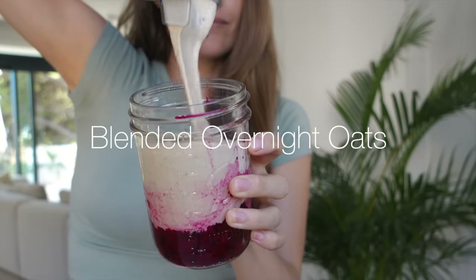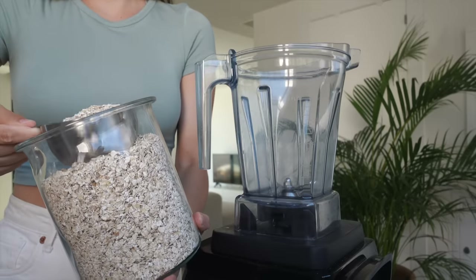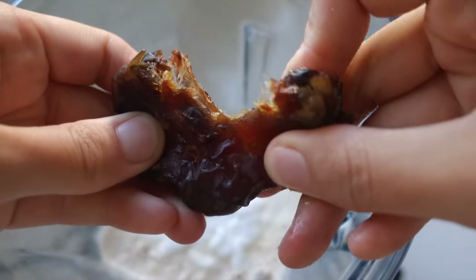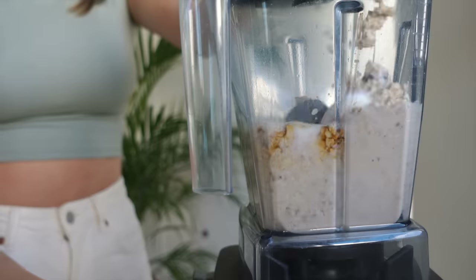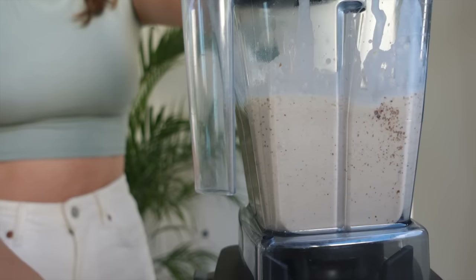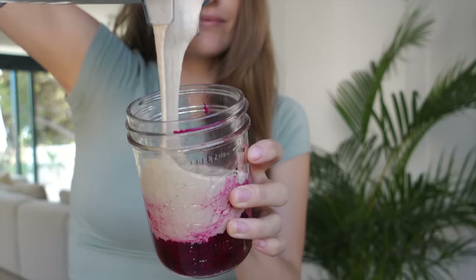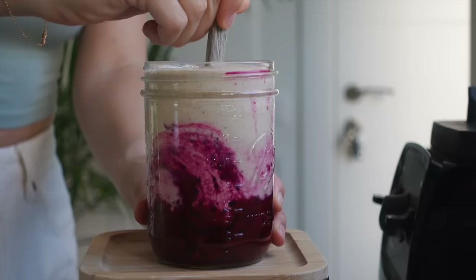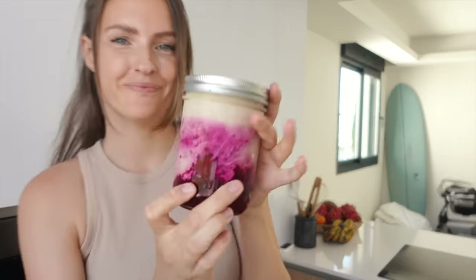Blended overnight oats — I know I said no oatmeal, but this is not the regular oatmeal. You're gonna blend it up and it's gonna taste great. Add some rolled oats, plant milk, vegan yogurt — I'm using coconut yogurt — some Medjool dates to sweeten, vanilla extract, and blend it up until it's a smooth batter. Add some mashed fruit or berries to a jar, then pour in the blended oats. Add the lid and place it in the fridge for at least an hour, but preferably until the morning after.